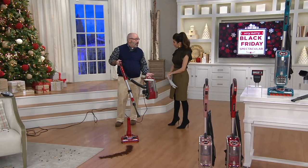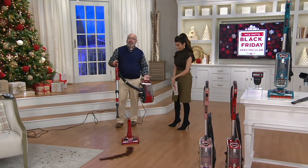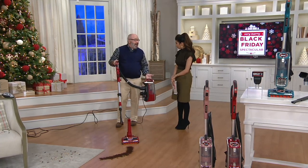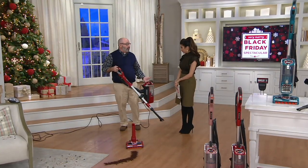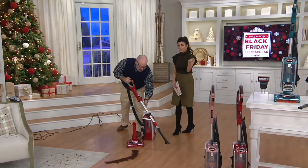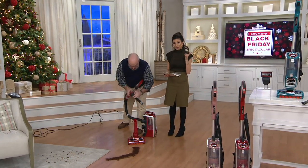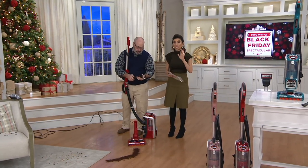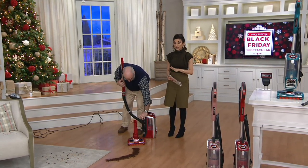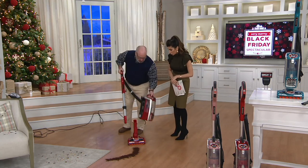What I love about this is you can easily do above-the-floor cleaning and then convert right into a full-size upright. This is around eight pounds, so as long as you can carry eight pounds, you can get above-the-floor cleaning — whether it's your upholstery or your molding. You're saving $44 today, and this is the most powerful DuoClean Shark offers.